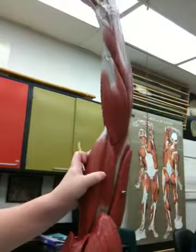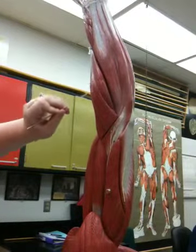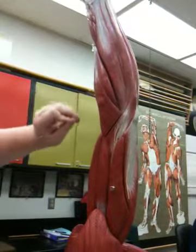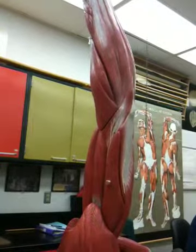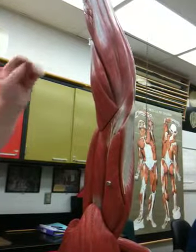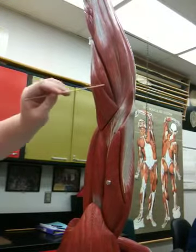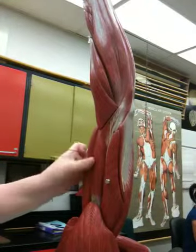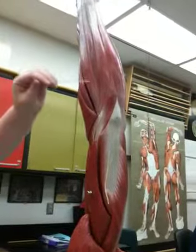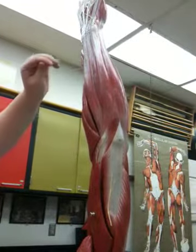Nineteen, extensor carpi radialis longus, which is actually shorter than the brevis from what we can see. Okay. Eighteen, extensor carpi radialis brevis. The brevis is long on the model. Okay. Seventeen, extensor digitorum. Turns into a tendon.